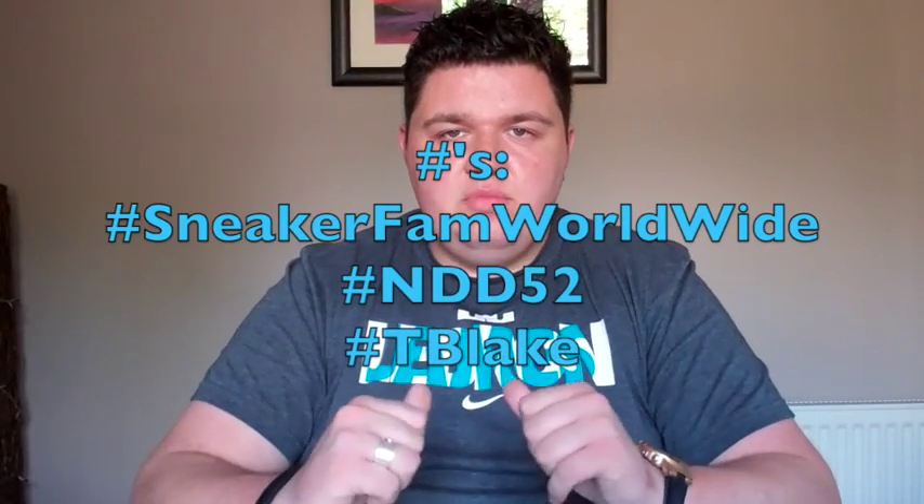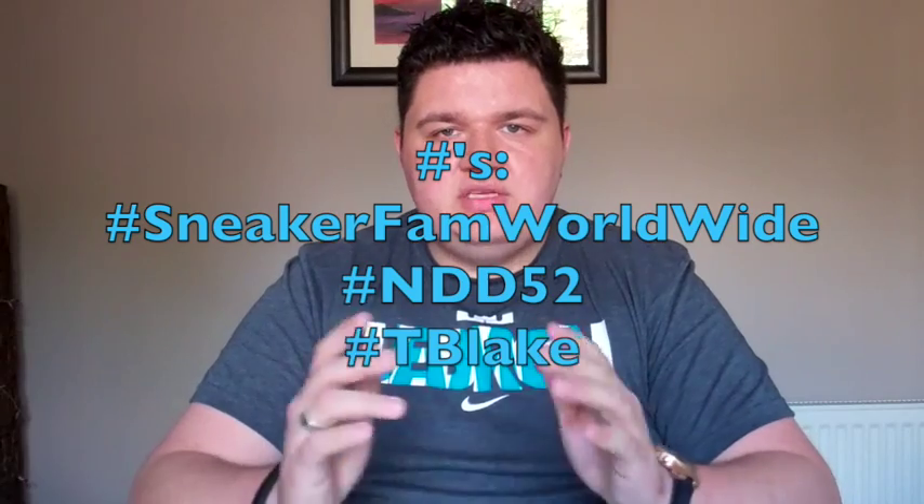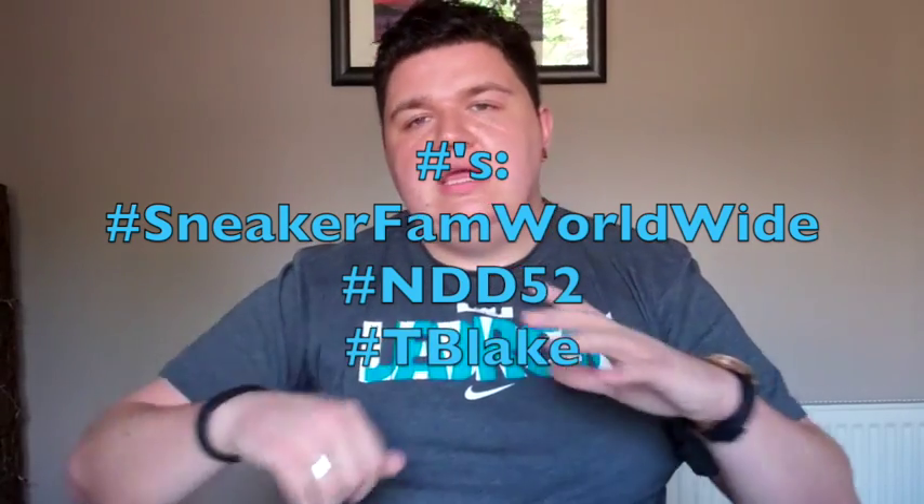If you'd like to check out what I'm doing on a more day-to-day basis, my Twitter and Instagram handle will appear on screen — it's at NathanCare20. When you're posting pics and making tweets, use my hashtags: hashtag SneakerFanWorldwide, hashtag NDD52 for me, NateDoggyDog52. And I'm helping out with my homie TBlake with his hashtag, hashtag TBlake. They're all going to appear on screen as I'm talking.